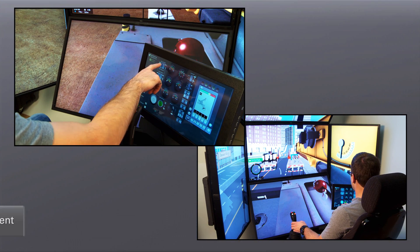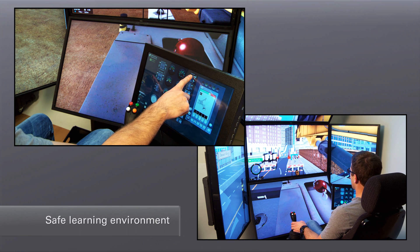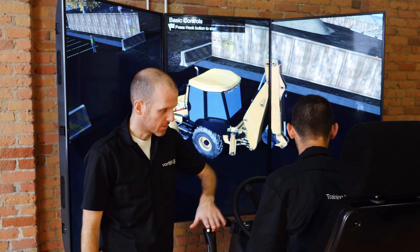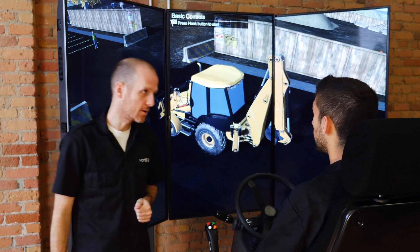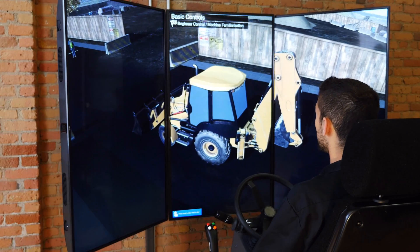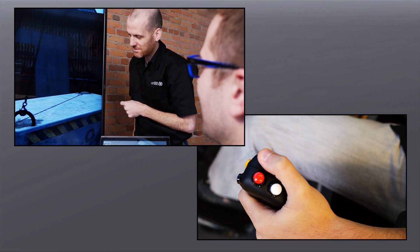Designed to complement training on the actual equipment, Vortex Simulators provide a safe environment for novices to learn, while also allowing instructors to engage more students and provide more seat time. Vortex Simulators build real skills and bridge the gap between classroom theory and the real machines.